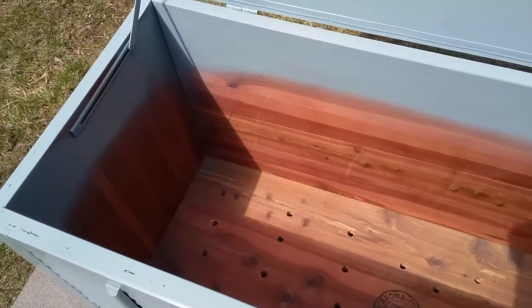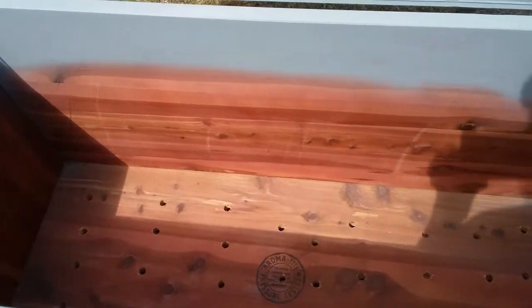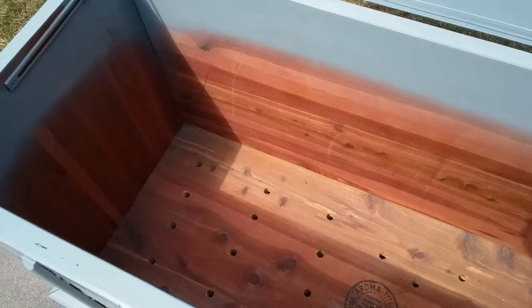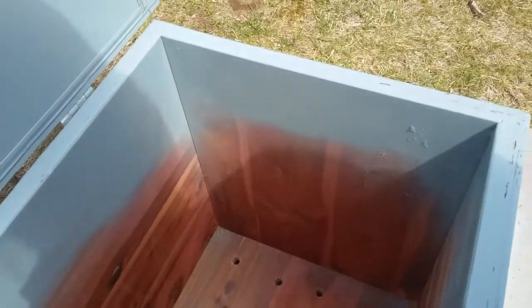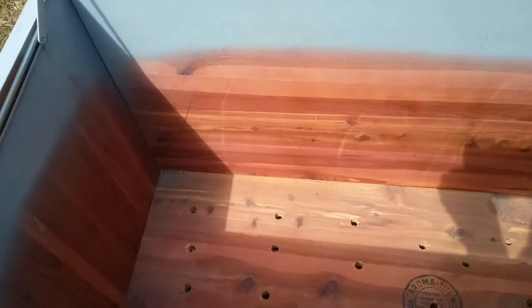I'm going to be putting the waterproof spray inside of the hope chest, and to prep it I am going to use a medium-grit sandpaper. When you sand you should always sand with the grain — I'm noticing that on here the grain is going in different directions. I also sanded the outside with medium grit before I painted it as well.